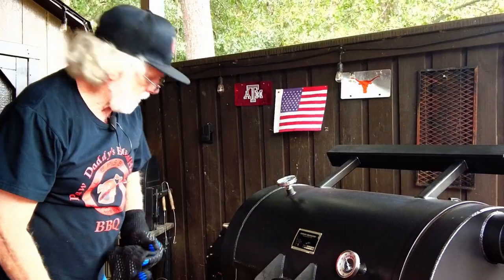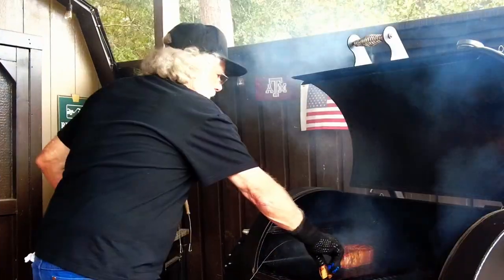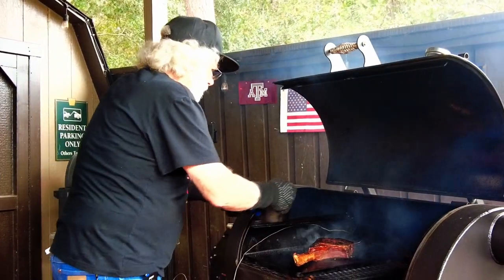I've got my timer going for one minute. One minute is up — I'm going to rotate and add some butter.